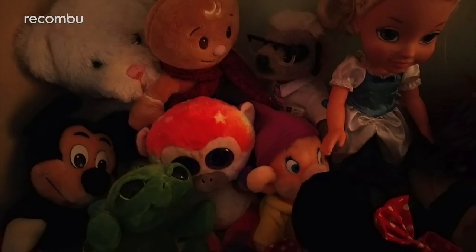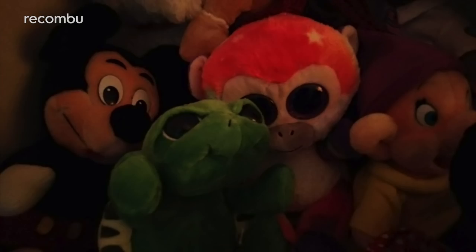And in low light, you can expect hazy colours and plenty of grain unless you use that flash. Not much of a shocker considering the budget price point.